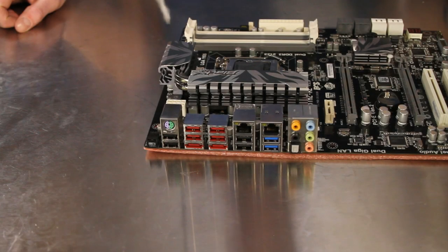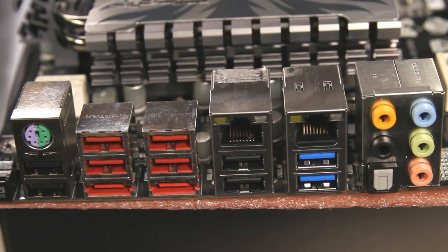The external connections on the P67H2A2 include a clear CMOS button, a single PS/2 port, and a total of 10 USB ports, two of which support the faster USB 3.0 specification.